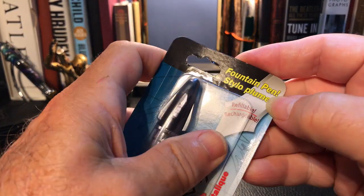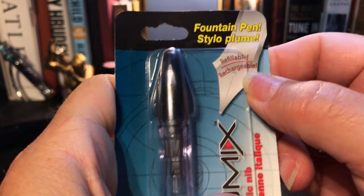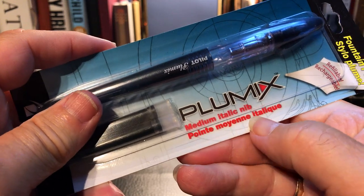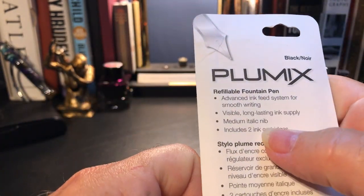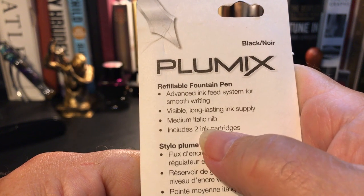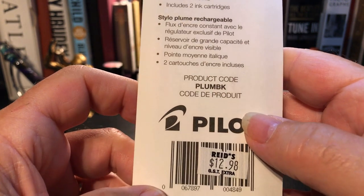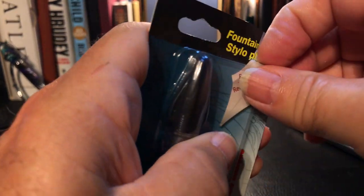Let's open this package — actually let's look at it first. It says: refillable, rechargeable Plumix, medium metallic point, advanced ink feed system for smooth writing, long-lasting ink supply, medium metallic nib, includes two ink cartridges. And the price in Canadian dollars: $12.98. So let's rip in.